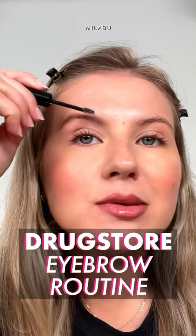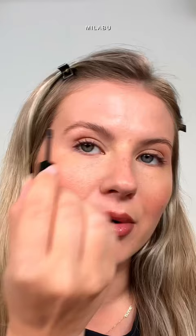This is how I do my eyebrows lately. I'm using the NYX Brow Glue and I run that through my brows first — this is going to help create my shape before I fill in. I'm going to take my finger and press my hairs very gently to my skin. I've been obsessed with the NYX Micro Brow pencil.